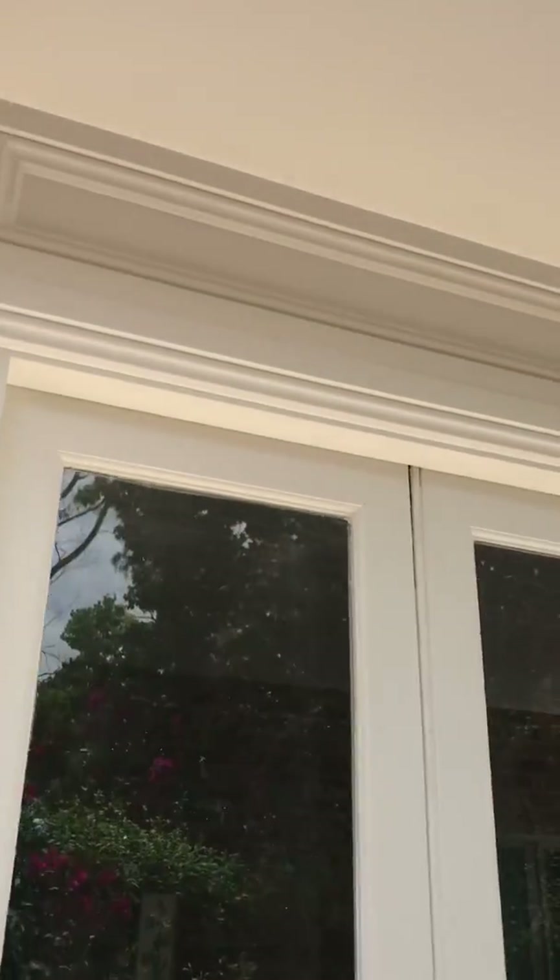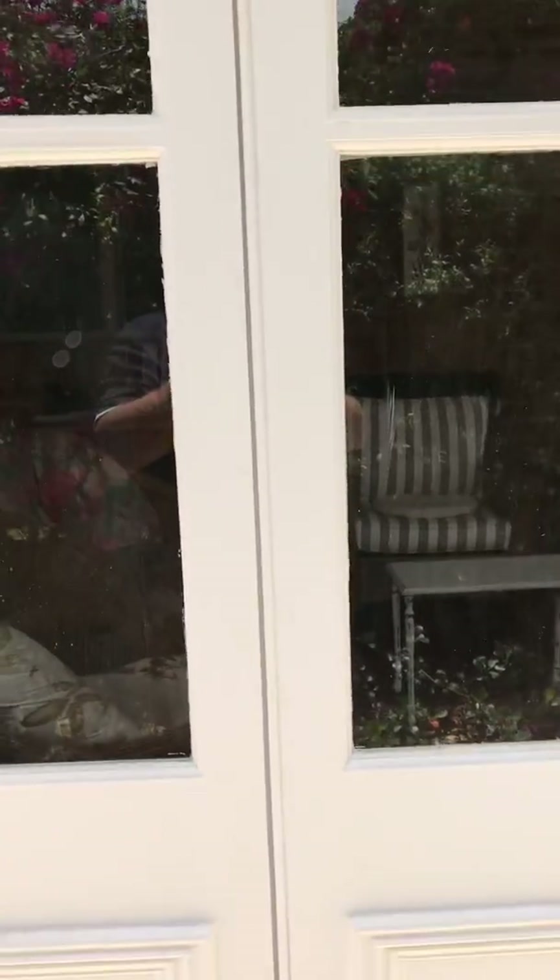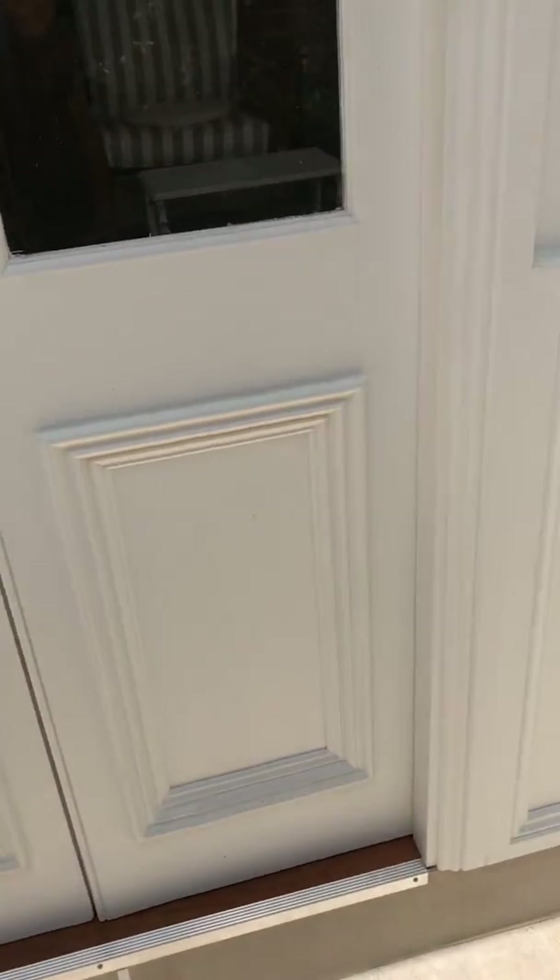We've got a couple of vents here because on the other side we've got a massive ranch head. We've got pet mesh here because we've got dogs and cats, so we just need to keep it a little bit nicer. We've got it all set out with moulding everywhere and we've got reclaimed French doors, which gives it a really nice feature.